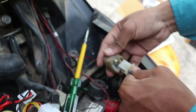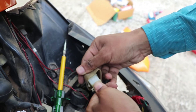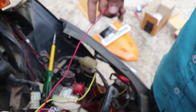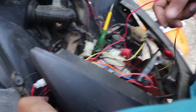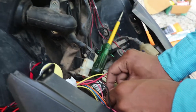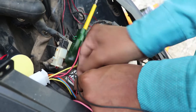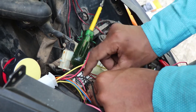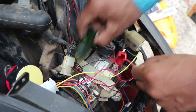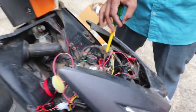We add the black wire to the other connection, and the red and black wires go to the battery. We connect the black wire to the negative terminal, which can be connected to the chassis metal part. We connect the battery positive here. The wiring connection is complete.